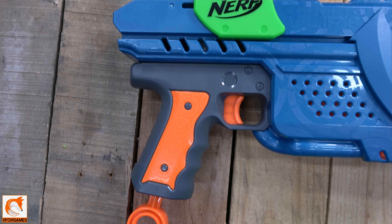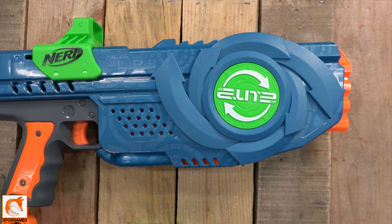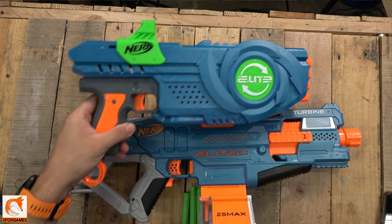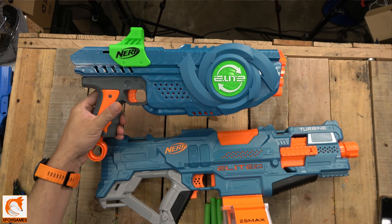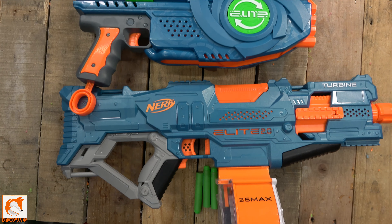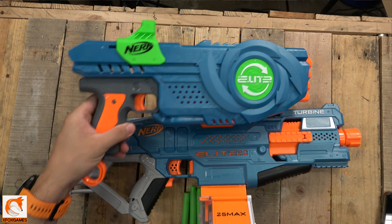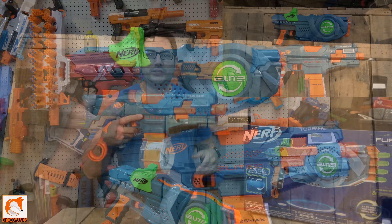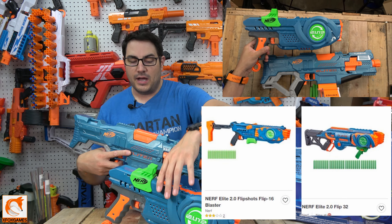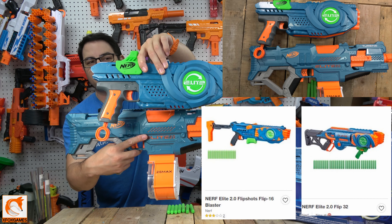Up close — it has that green color, which is different from the standard Elite 2.0 line. I wanted to pull up a comparison to the Elite 2.0 Turbine, which was probably my favorite Elite 2.0 blaster from the original series. It's a different, darker blue than the original Elite 2.0 line, which is kind of crazy — I thought they'd be the same color. That green is probably going to be a staple of the Flip Shots series.